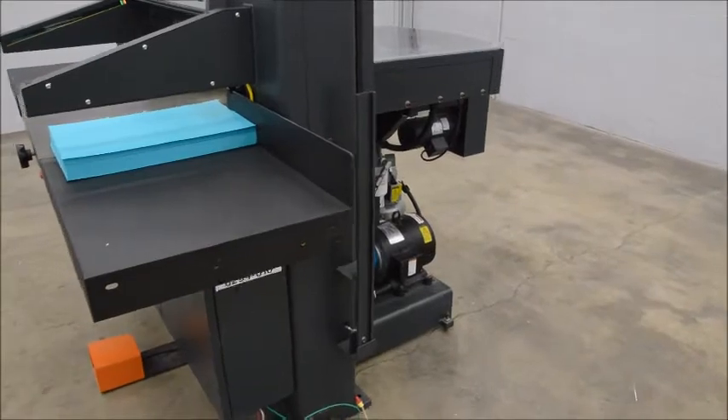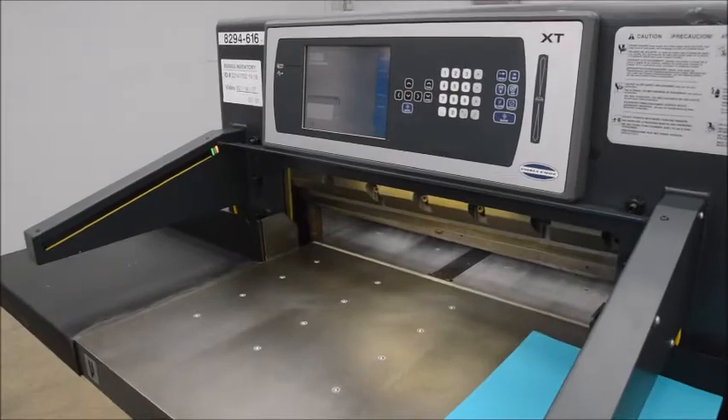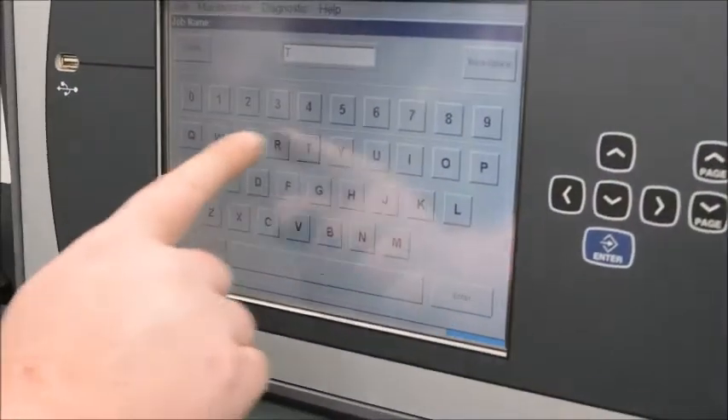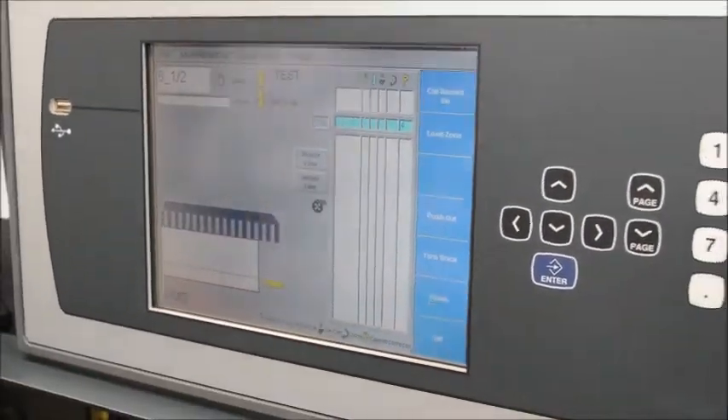This particular machine has less than 20,000 cuts on it total. We're going to walk you through here. We're going to make a job for you, show you how easy it is to program. Go to manual entry. You can do it as well where it will learn a job as you go. You just input your regular numbers there.